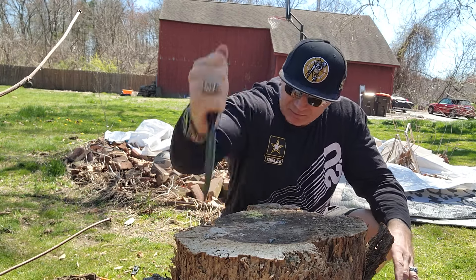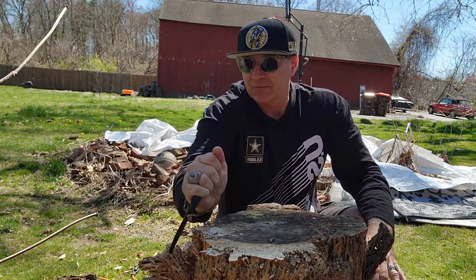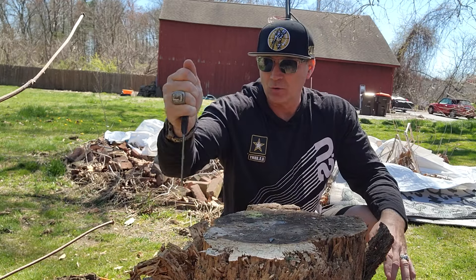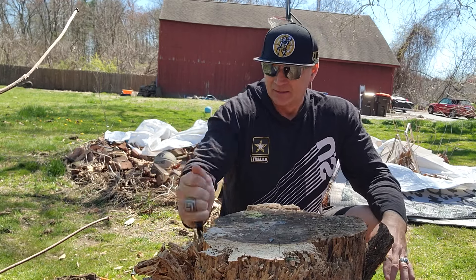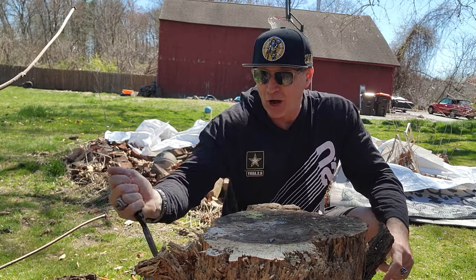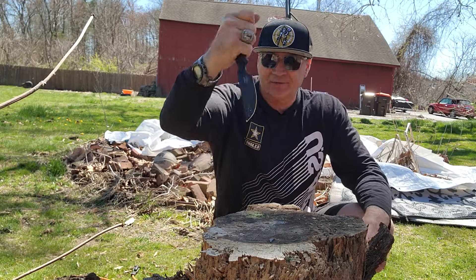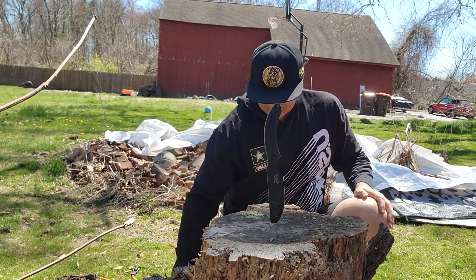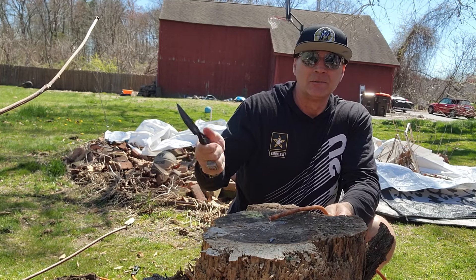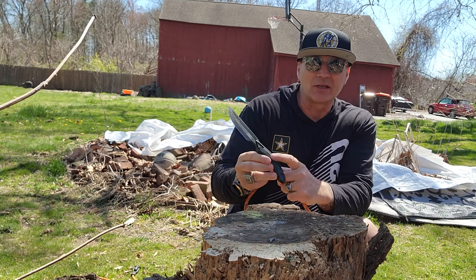That was deadwood — let's pry off and cut some of that deadwood. Even though the wood is dead, I get to a point where the tip is sticking in so it's absolutely prying, and it's doing very, very well. Just a good knife. Let's do a chop — with that nice curved handle I have pretty good grip confidence, especially with the texturing.